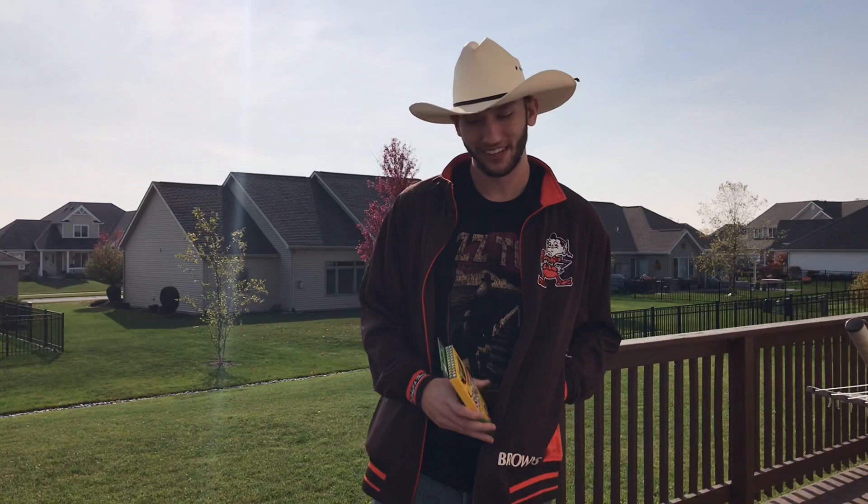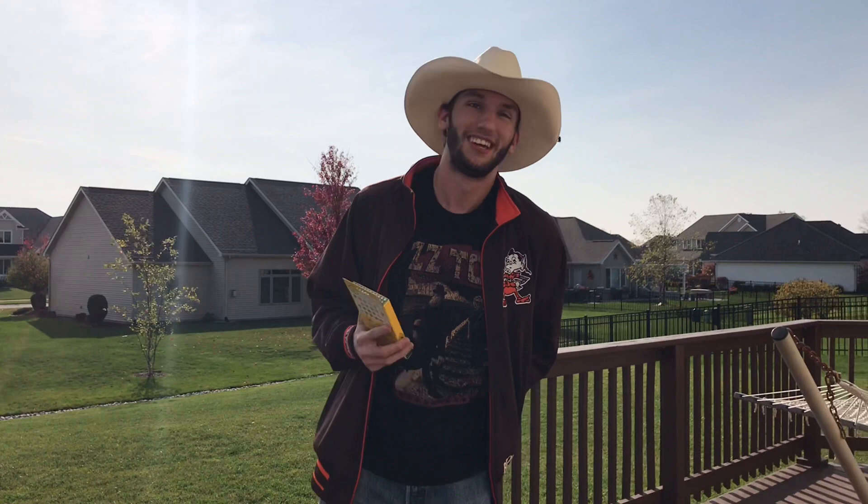Hey guys, I'm Wyatt Demelon, The Cowboy Artist, and today I'm going to do a little experiment. I got these Crayola colored pencils at Walmart on sale for $1.50, and I haven't used them since I was a little kid. I wanted to see what I could do with them, so I'm going to draw a Larry Bird, and we'll see how it goes.